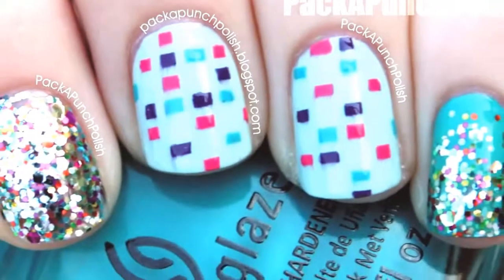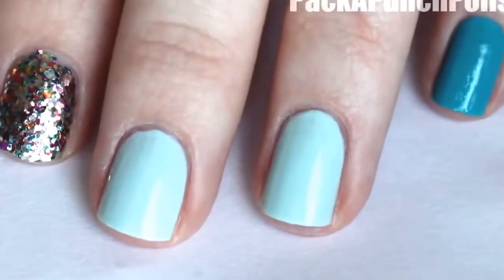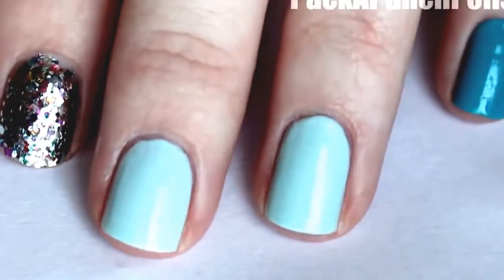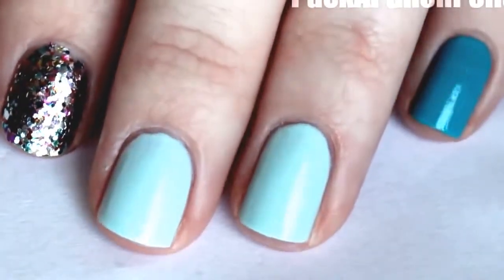Hey everyone, this is the nail art that I'll be showing you how to do in this video. For this design I have a full glitter nail on my index finger, on my middle and ring I have a light blue, and on my pinky and my thumb I have a dark blue.